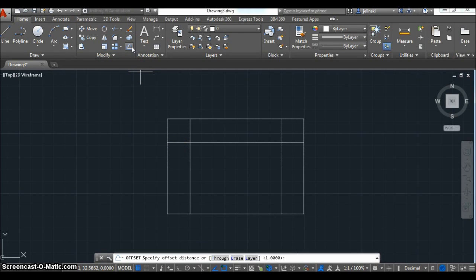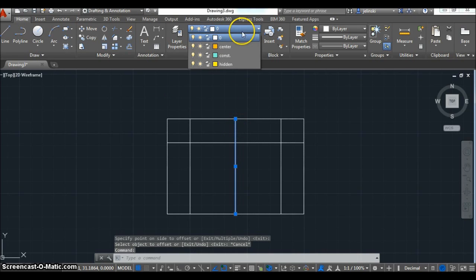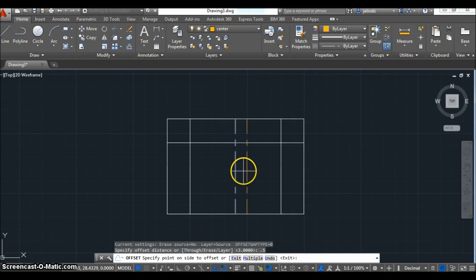One more thing I'm going to do while offsetting is offset one of these lines to the center. It's important to use a specific dimension so you know where to put center lines and have some perspective. You don't need exact measurements for every block you draw, but it's helpful to have a reference. Now I turned that line into a center line by highlighting it and clicking onto the center line type on the menu above.